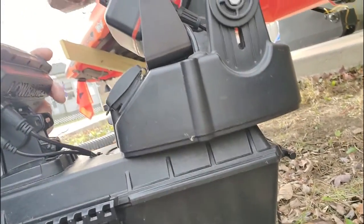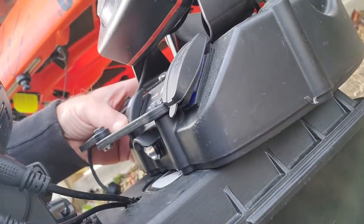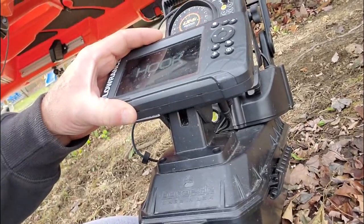That gives me my USB ports, several camera mounts — I think there are three on here — and it gives me the LED light which lights up the entire boat. It's a really cool thing for charging batteries; you can charge your GoPros and your phone.